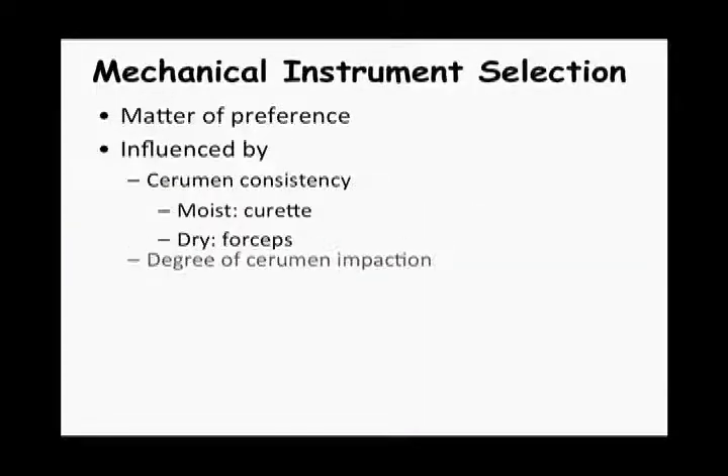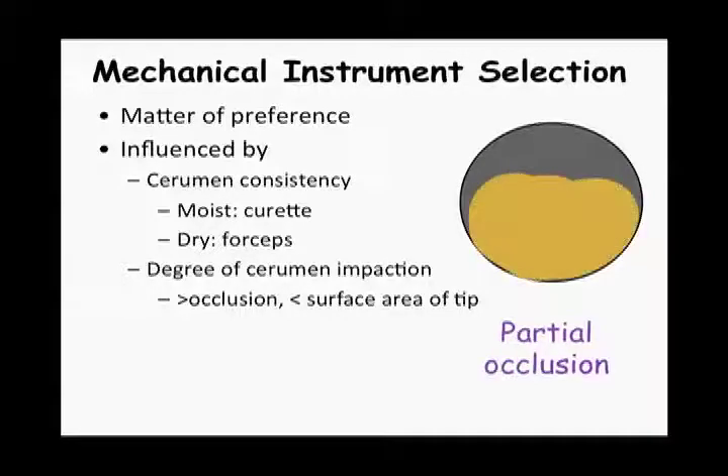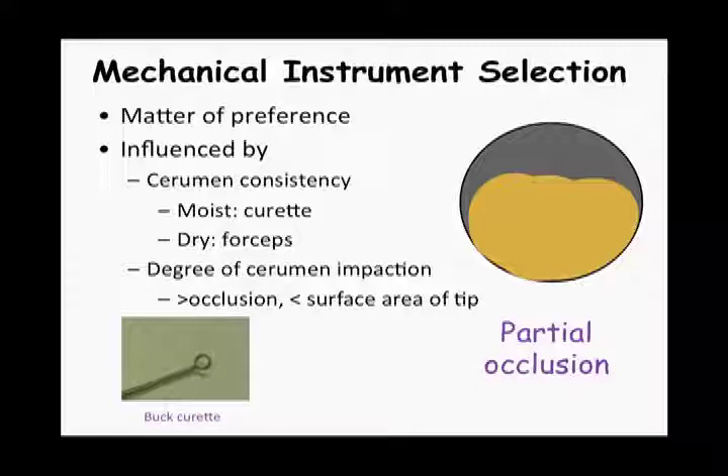The degree, or extent, of the cerumen impaction will influence instrument choice. The greater the occlusion, the smaller the surface of the instrument's tip. In the presence of a partial occlusion where there is a pre-existing hole in the cerumen, use your instrument of choice, passing the tip through the pre-existing hole, and position the tip behind the cerumen plug to start removal procedures.